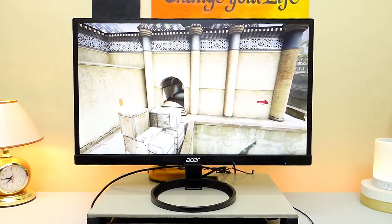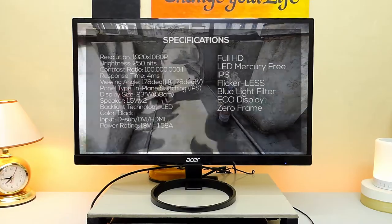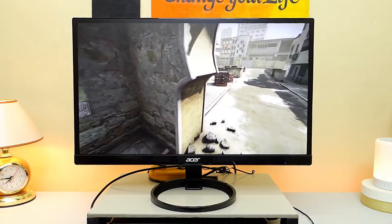I'll pop the specifications of this monitor on the screen so you can check it out and we'll discuss its key features later. But for the meantime, let's talk about its design.